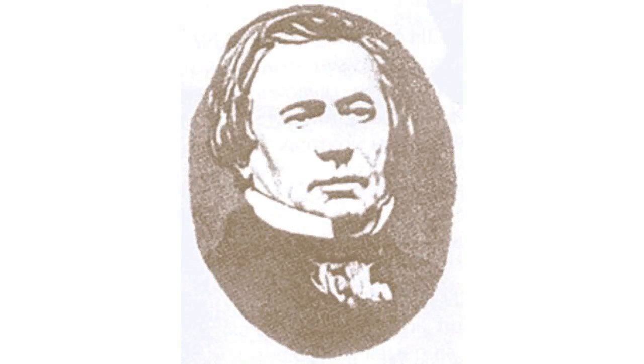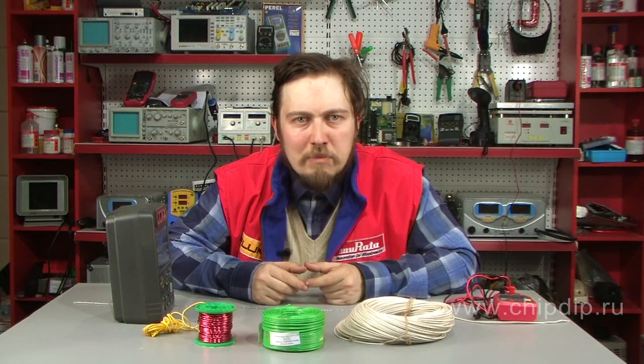By the 1870s, copper wires were insulated with a cotton thread scoured in paraffin. This increased their quality. Thread was coiled around wire in two opposite directions.